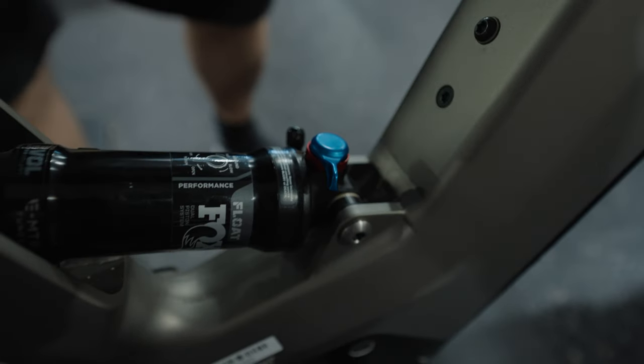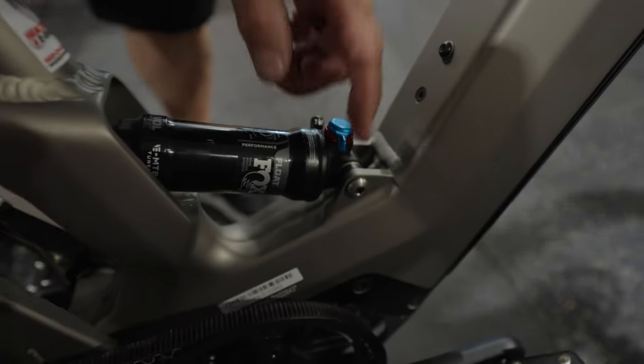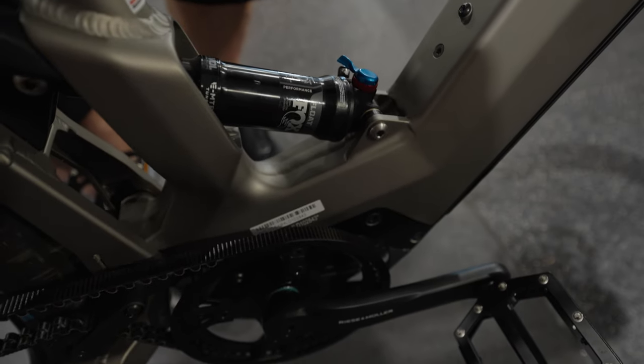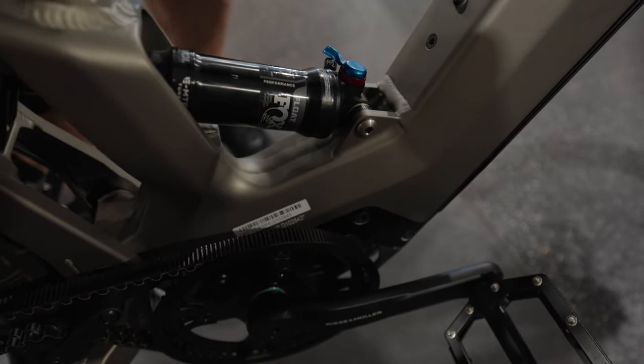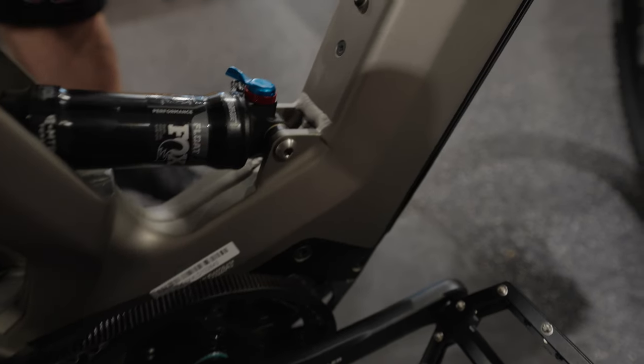An example of that: in the open position, things are moving. If I flip it all the way to the firm mode, you can see that it doesn't move. So it firms things up and can change the quality and the ride feel, and again, that would be something that's rider preference.